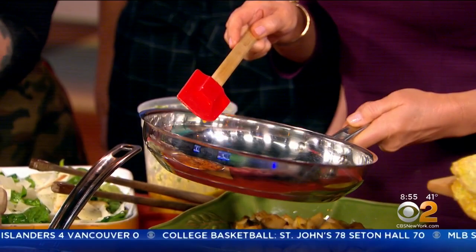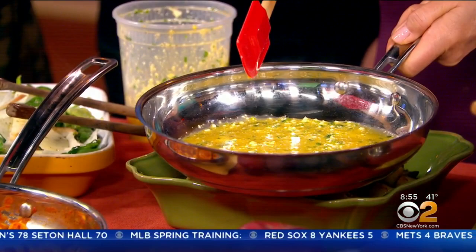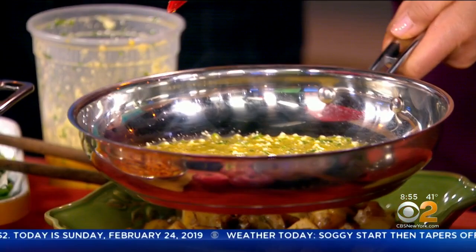You can even put Nutella in the middle if you want! It's like making a crepe, exactly. And how much time on each side? Well, until it's cooked. You just know.